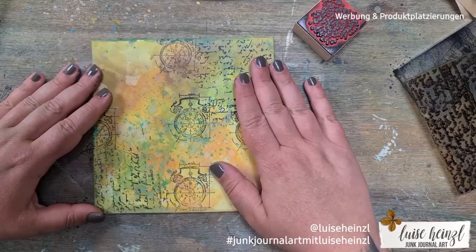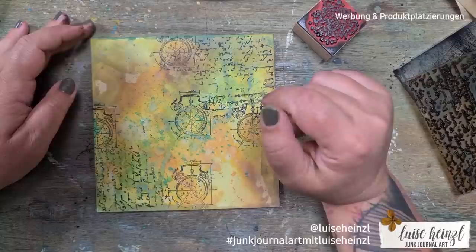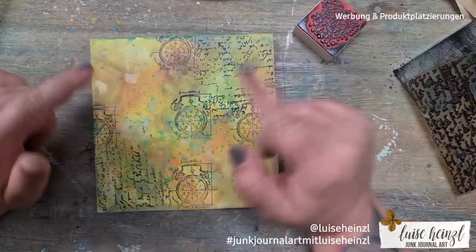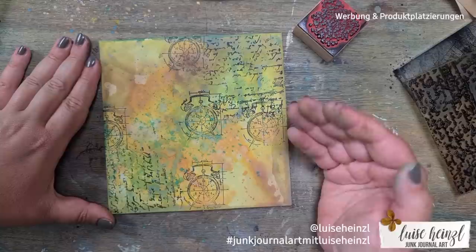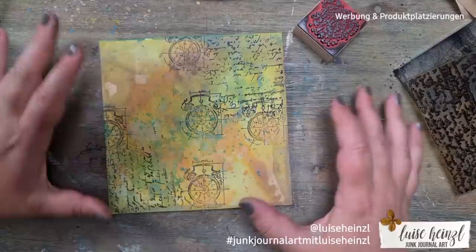I stamped the writing and clocks directly next to each other to create this connection. I think this clock stamp looks a little like the clock stamp Tim Holtz has in his collection — it's really similar, and I really like this style. I tried to bring this onto the envelope, stamping the lettering and clock in the same diagonal direction as the green ink splattering — from the left bottom corner to the right top corner — so I have some kind of a plan on the surface.